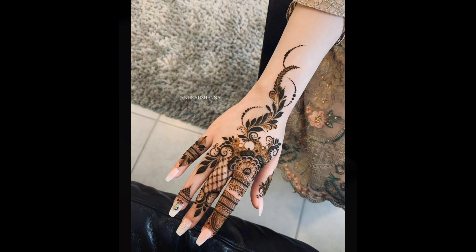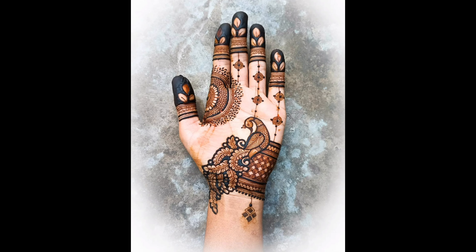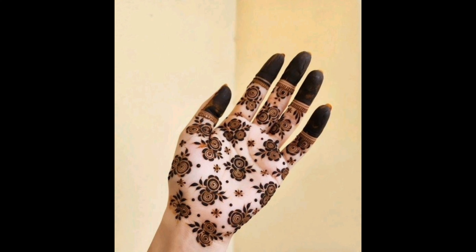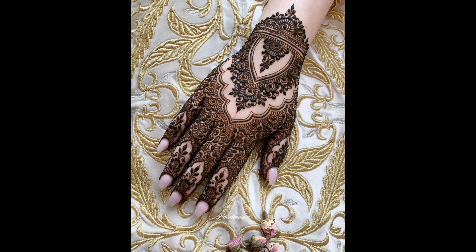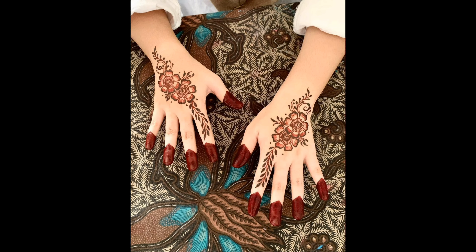Before we jump into the designs, let's go over some basic tips for applying Mehendi. Make sure your hands are clean and free from any oil, as this can affect how well the Mehendi adheres to the skin. Also consider exfoliating your skin beforehand for a smoother application.